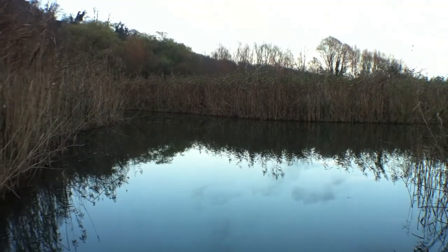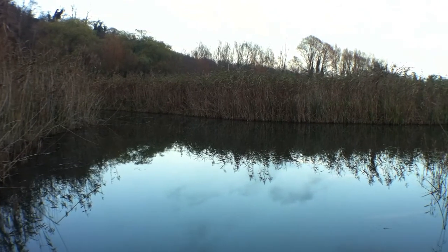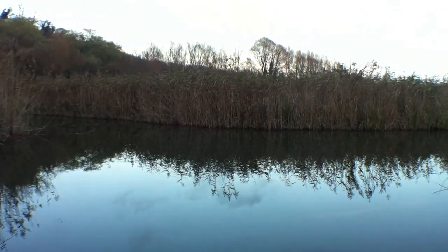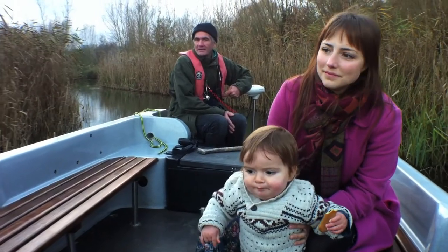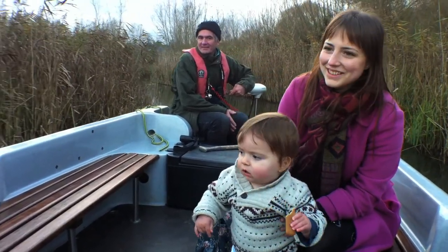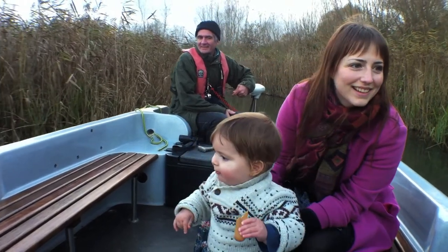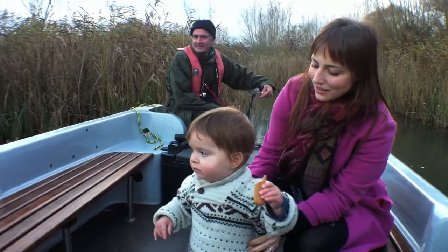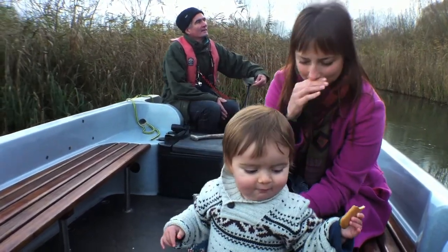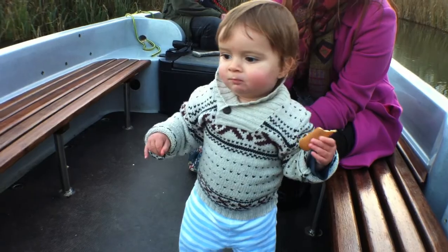So this month I'm testing out the Owle Bubo — if I'm saying that right. The Bubo aims to eradicate shakiness when shooting using an iPhone. What better place to test out the Owle Bubo than the Wildfowl and Wetlands Trust down here in Arundel — that's in West Sussex.